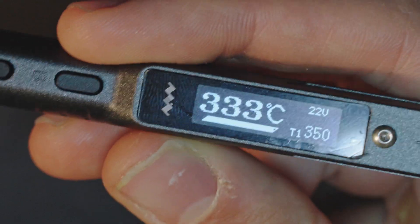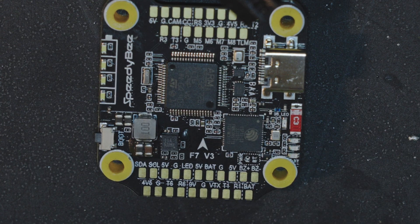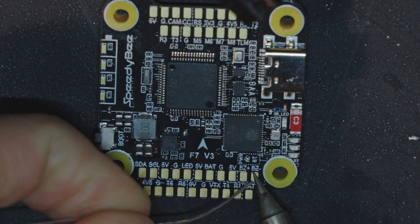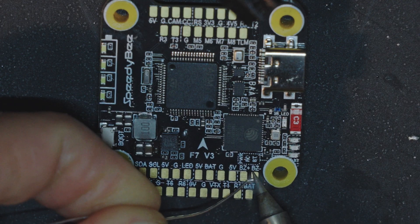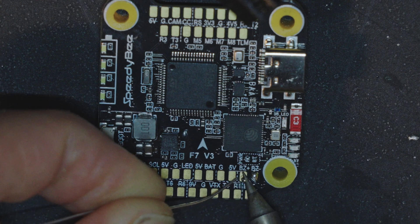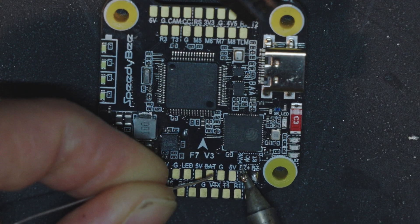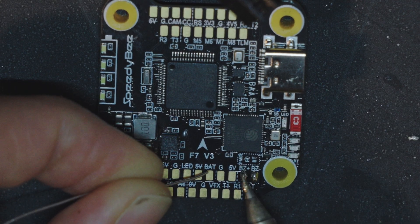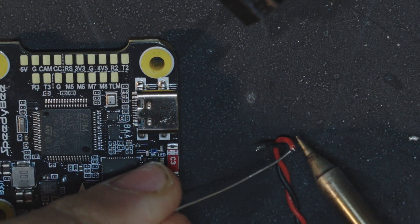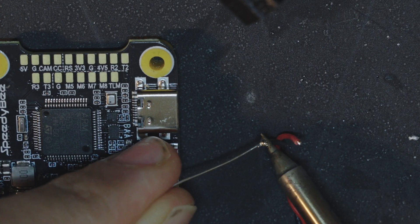We need to solder on these two pads — plus is red and minus is black. The temperature is 350 degrees. Since these are small pads, it doesn't require a lot of heat. We just tin the two pads — let's warm them a bit, and once it's warm the solder will just flow on it. And that's it. Now I just prepare my wires and apply a bit of solder here and here.